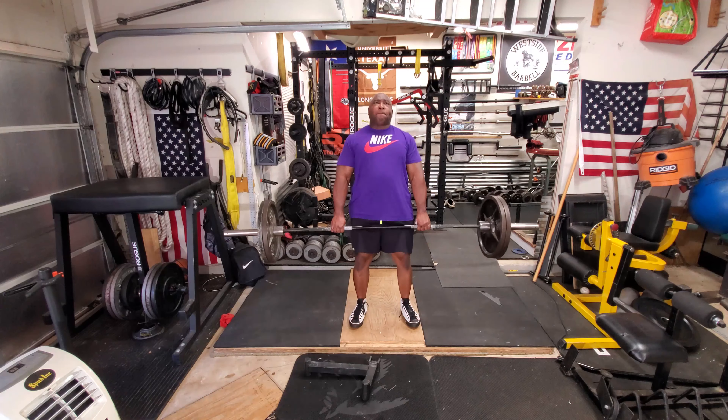After doing my warm-up sets with 135, I just moved to 225 to do a single and get it out of the way. 315, another single. And this is my work weight for today — it's just 405.